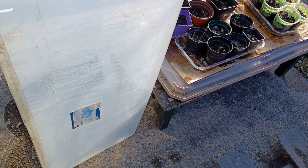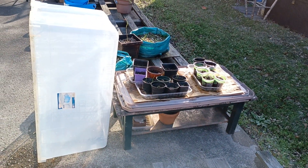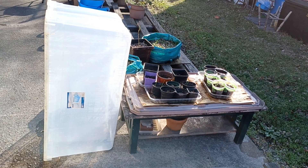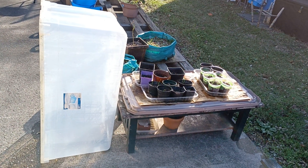And we have the top off of our table with the mini greenhouse so that they can get some direct sunlight and a little bit of breeze. They've been sitting in rainwater — letting a little bit of it evaporate off.